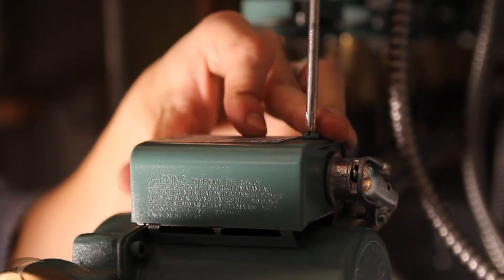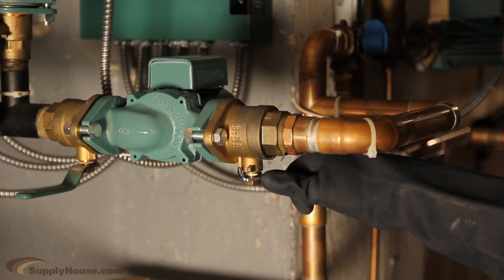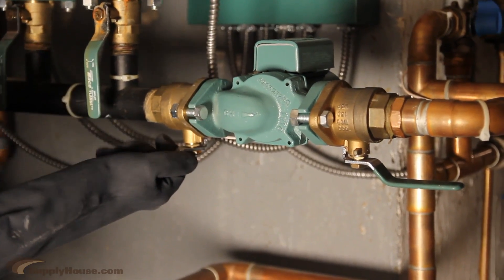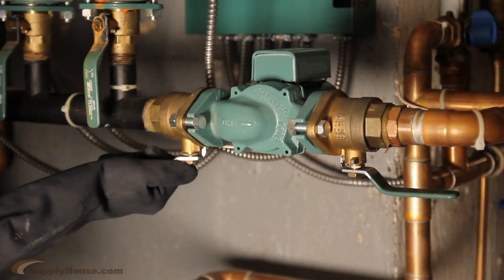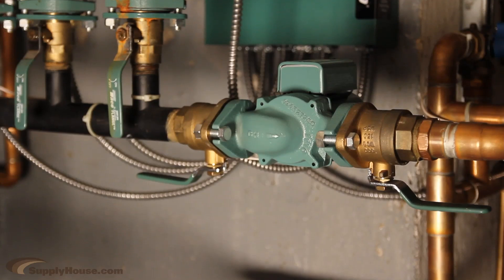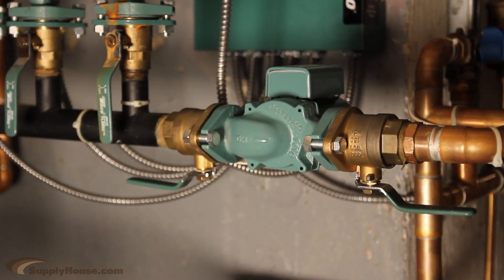Typical installation would be to attach the white wire to the white power supply wire and the yellow or blue wire to the black power supply wire. Once the circulator is installed, open the shutoff valves or fill the system back up with water. The system must be filled before operating the circulator. Turn the power back on and operate the circulator for 5 minutes immediately after filling the system to purge remaining air from the bearing chamber.